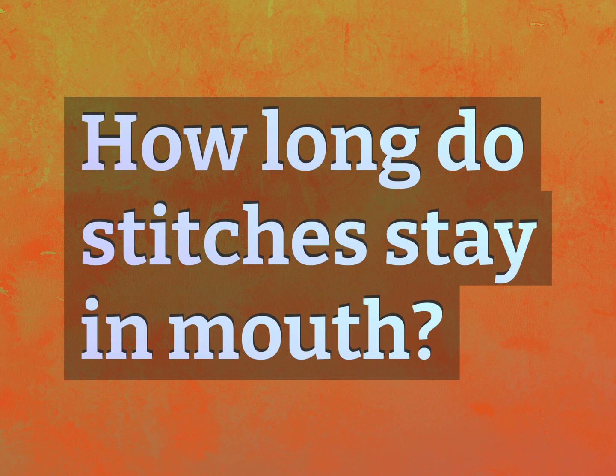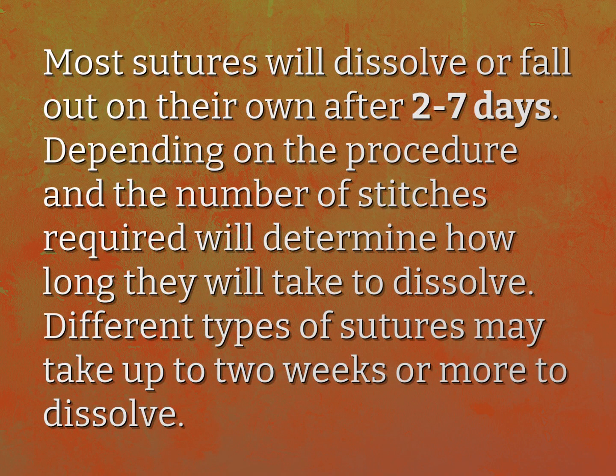How long do stitches stay in the mouth? Most sutures will dissolve or fall out on their own after 2 to 7 days. Depending on the procedure and the number of stitches required, this will determine how long they take to dissolve. Different types of sutures may take up to 2 weeks or more to dissolve.